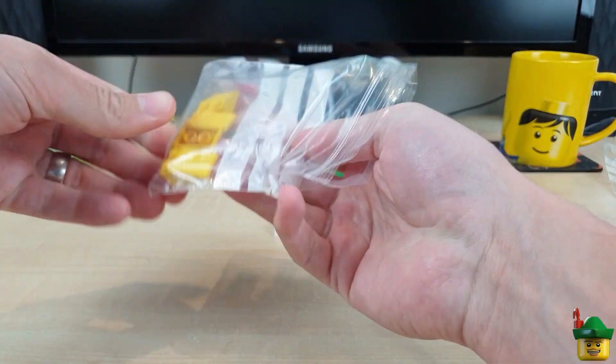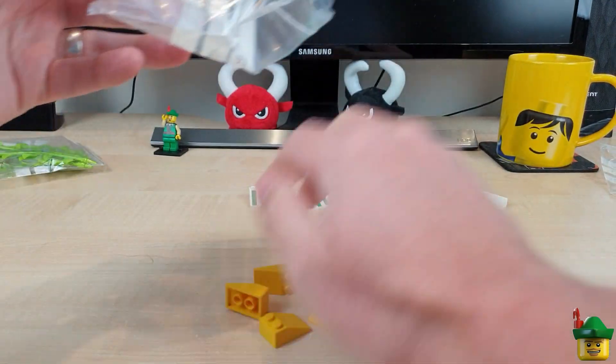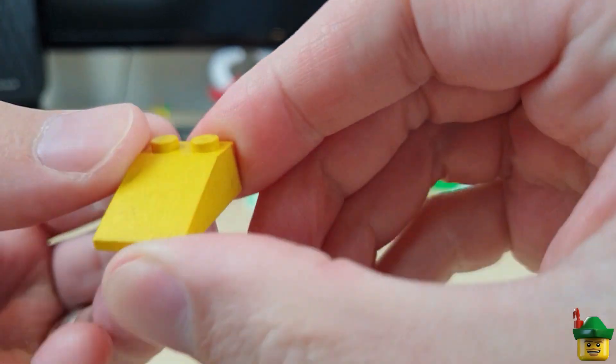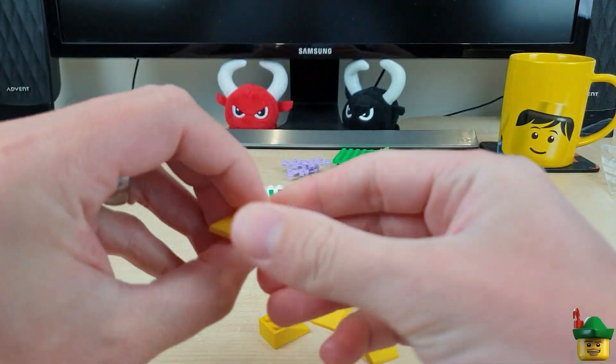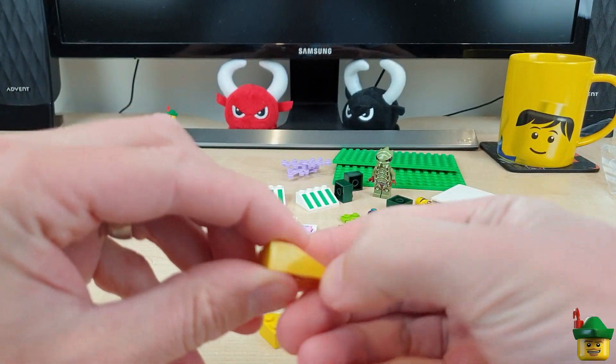Got some yellow slopes — they'll be for my station. Incredibly dirty, some of these. So if they don't clean up well, then they'll be going back on the list for repurchase.